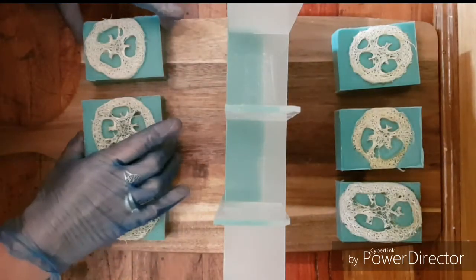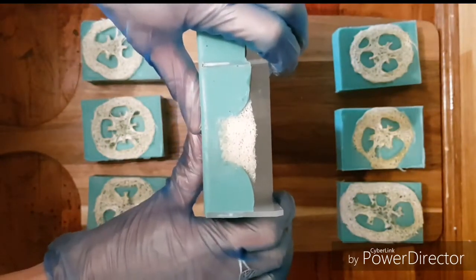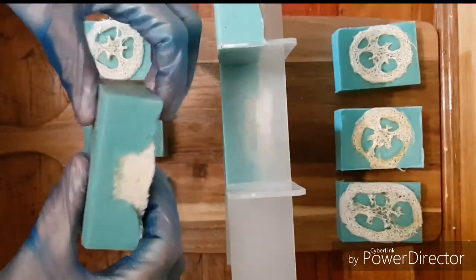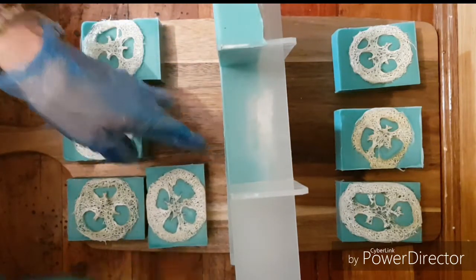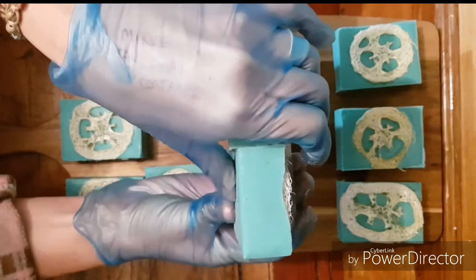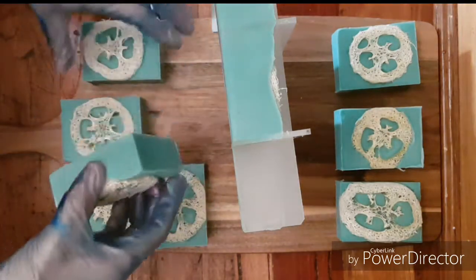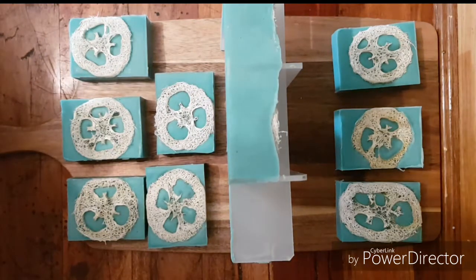I almost forgot to record the unmoulding. I really like this mould — just push them out like that, and they come away nice and smoothly with nice shiny edges. I left them in this mould for a day and a half. All perfect. I'll keep unmoulding and I'll post a photo at the end.